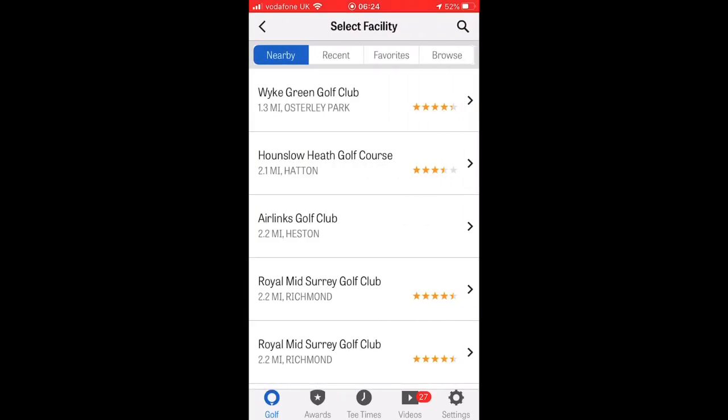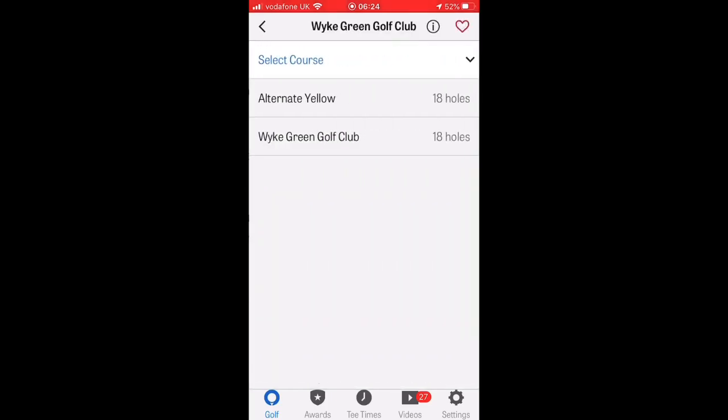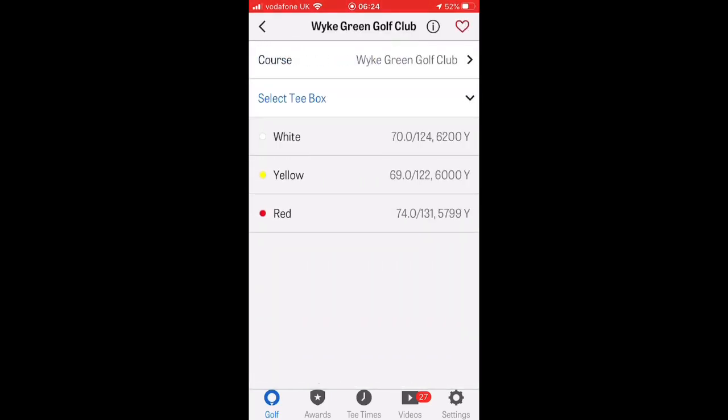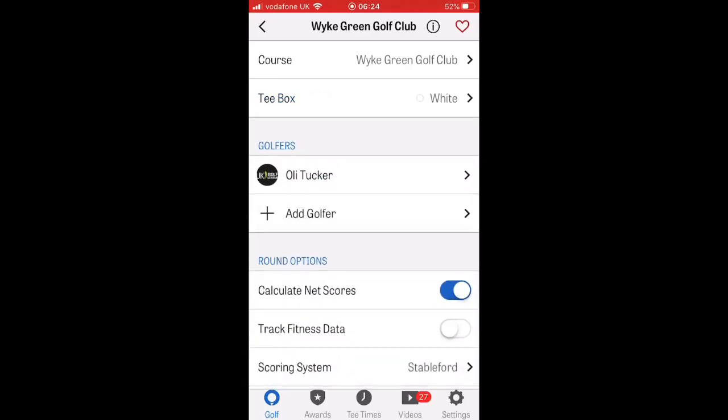So you hit start and up comes your nearby courses. You can look for your recent courses, your favourites, save those, or just browse a course you might want to check out for a future match. Here are the local ones — we're going to click on White, Green and Play. T-boxes come up, let's go for the whites. Up pops your name, assuming you've put your profile in with your handicap and clubs in the bag.